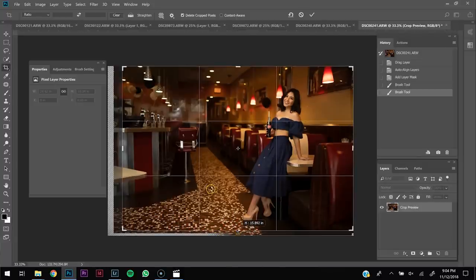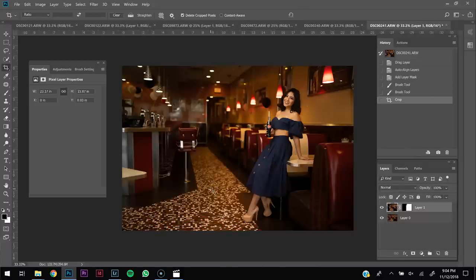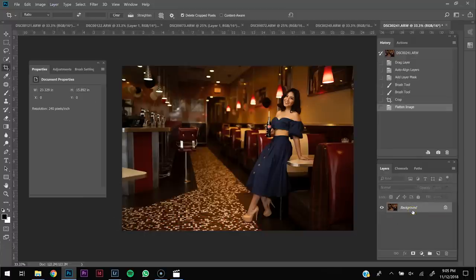One thing I forgot to mention: once you finish cropping and auto aligning, you'll still have Layer One and Layer Zero. Go to Layer and then Flatten Image so you can start editing your image in Photoshop. In my case I'll do my dodge and burn, blemish removal, frequency separation, and color grading. That's it for this tutorial — this was a quick tip video. Don't forget to subscribe, and if you use this technique please tag me on Instagram. I'd love to see what you come up with — see you on the next one.